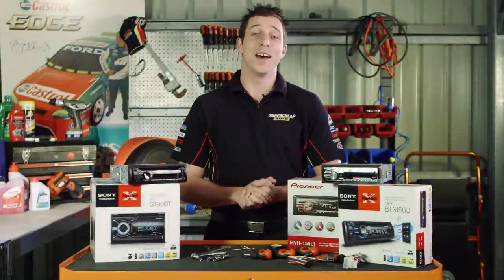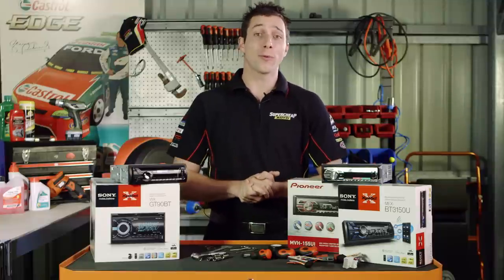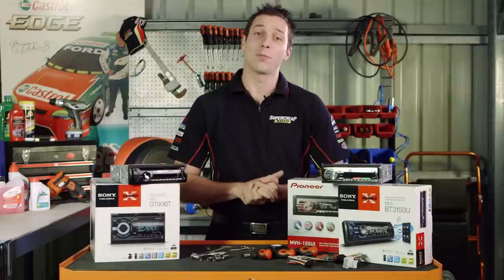Whether you're looking to add new features to your car, such as Bluetooth or USB, installing a serious audio upgrade, or simply replacing a faulty CD player, upgrading your vehicle's head unit is a very rewarding project.